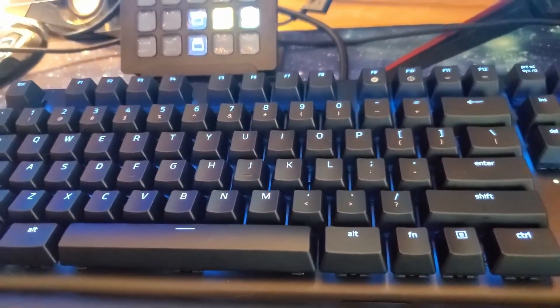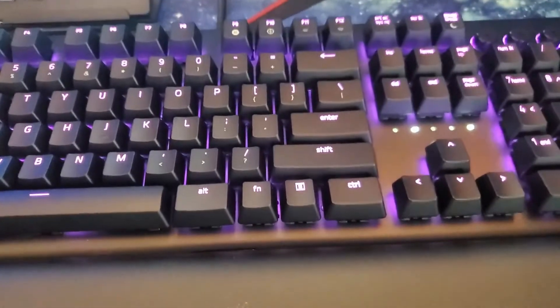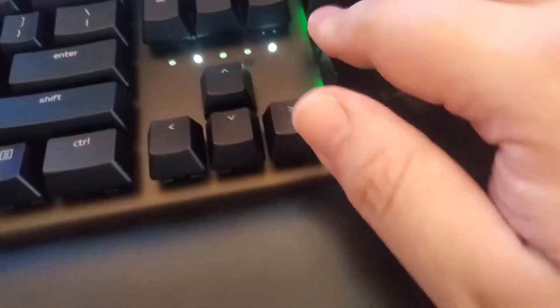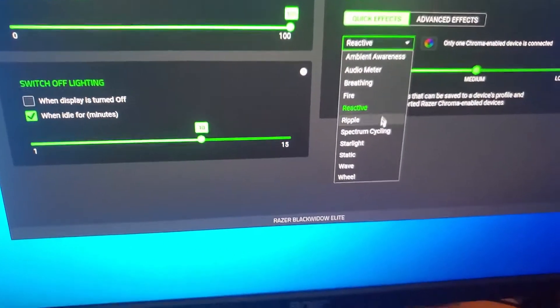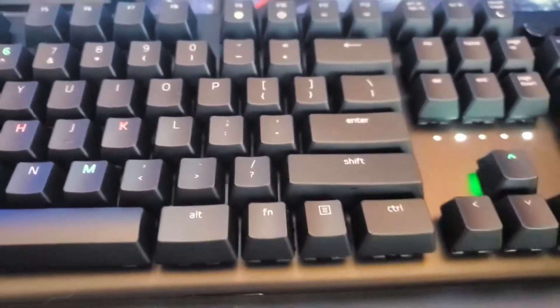Yeah. There are a couple different effects. This is spectrum cycling, so it's just going through all the colors. If I'm going to do like a reactive thing, I can make it like a... Yeah. Let's see — look at the number pad, right? And it will go away. It's kind of dope. Some other presets in here. Set a couple different colors here. I'm not sure what this even looks like. These are kind of twinkly. That's cool. Yeah, interesting.